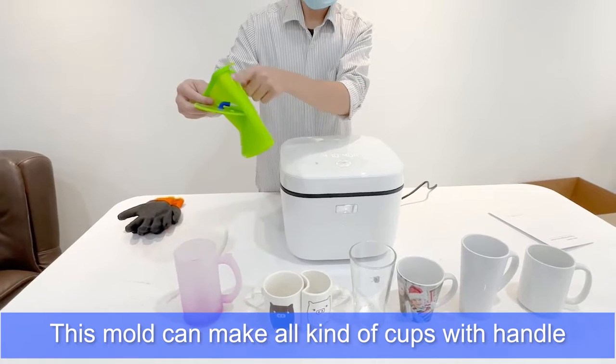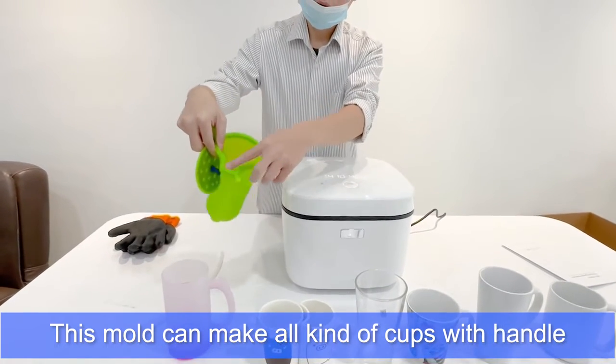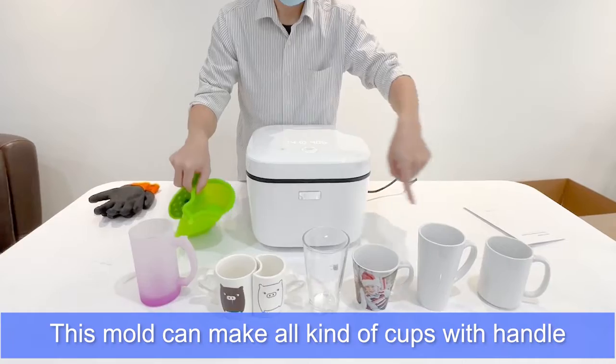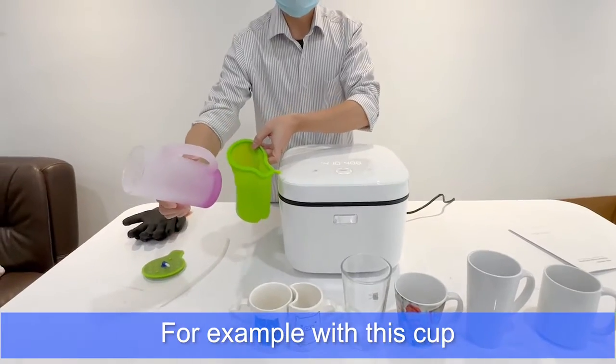This mode can make all kinds of cups with a handle. For example, with this cup here.